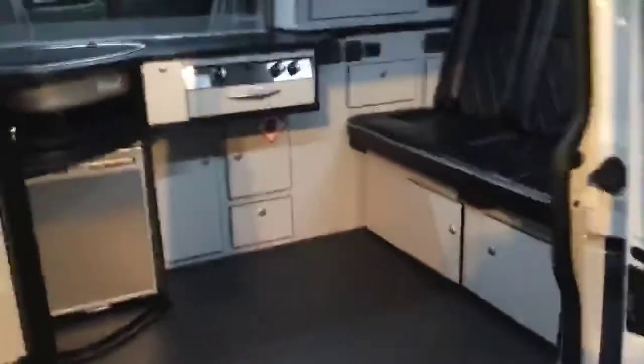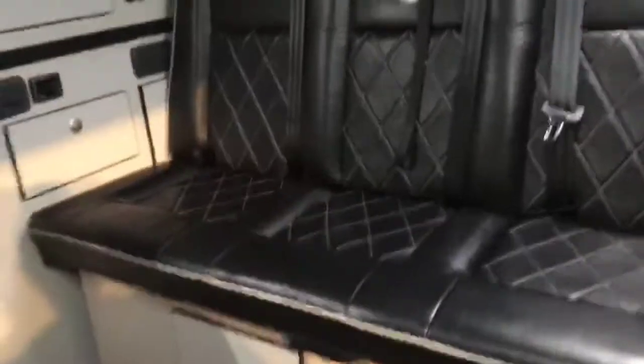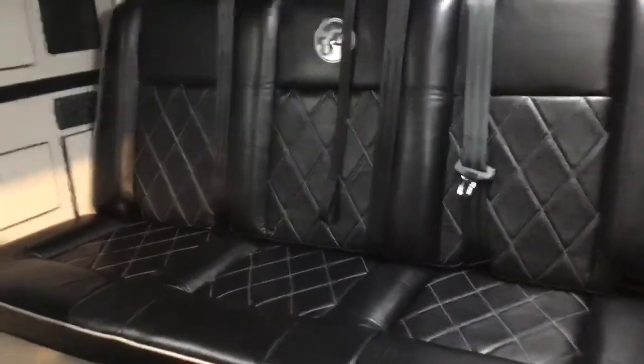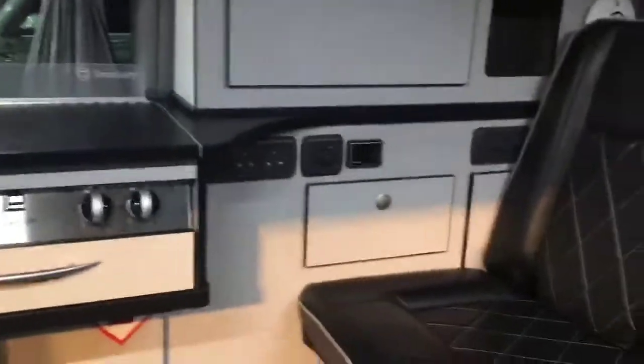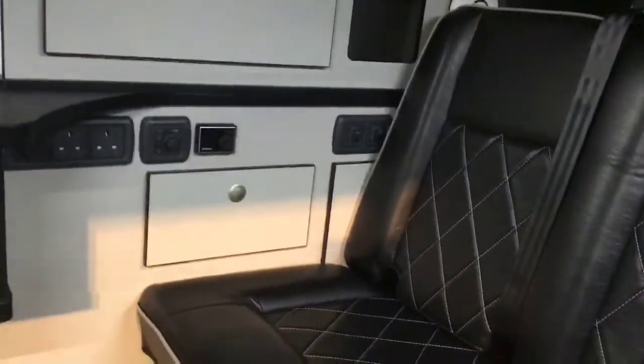Inside we've got black leather, two seats in the front and three in the back. The rear bed goes down into a nice big king size bed, and you can see we've got the hob, the grill units, and the sink. The gas bottle lives underneath, and we've got a parking heater on here as well as electric sockets and the battery gauge.